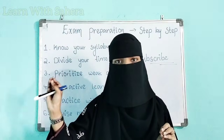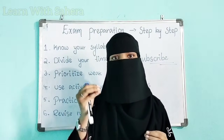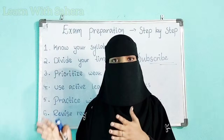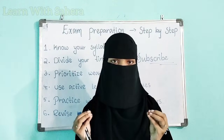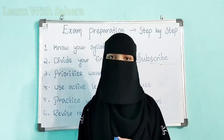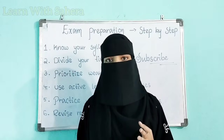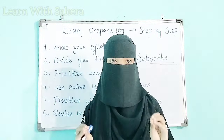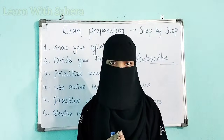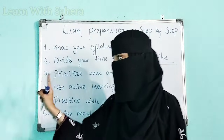I have already made notes for important question and answers for each and every subject in an easy, simple, and exam-focused way. Even slow learners and fast learners can get prepared in less time using those notes, as they focus on quick exam preparation. If you want those notes, you can text me on my Instagram — the ID is LearnWithSahira. I'll drop a link in the video description. So first know your syllabus, and only study important question and answers — not irrelevant topics. That is step one.